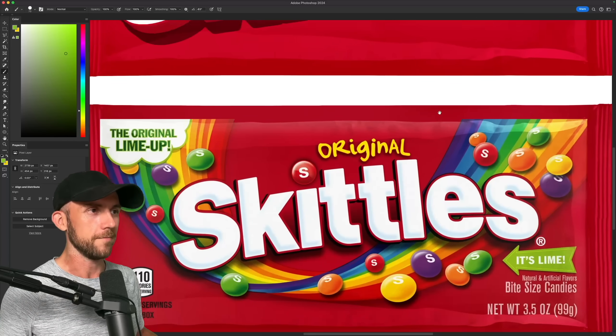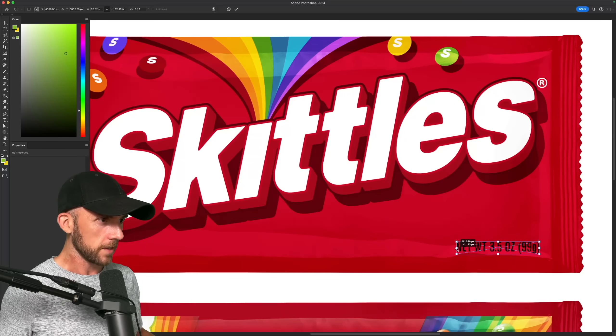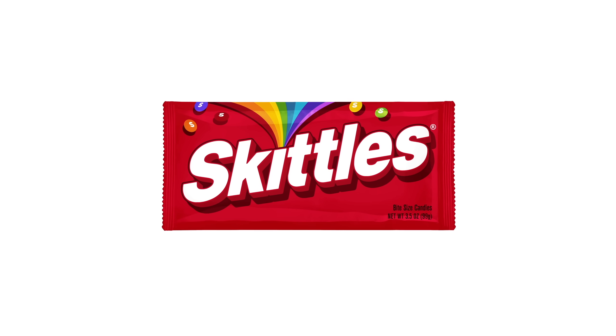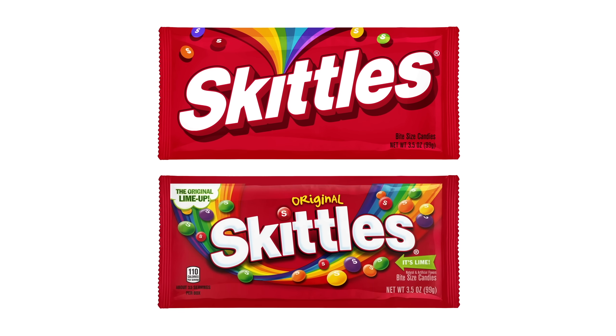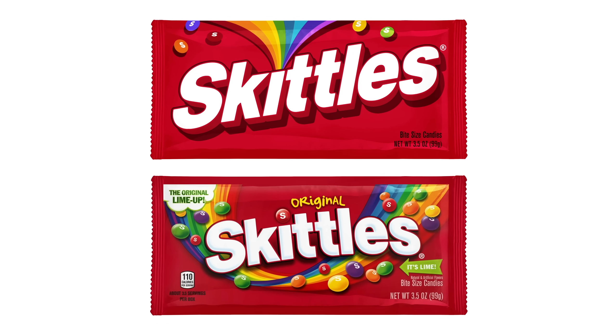You might have guessed — I'm just going to leave all that stuff out, and settle for placing the legal text down here in this empty space, and call it done. I really love the original package, and while my design isn't better per se, I don't think it's half bad for a minimal approach to such a vibrant candy.